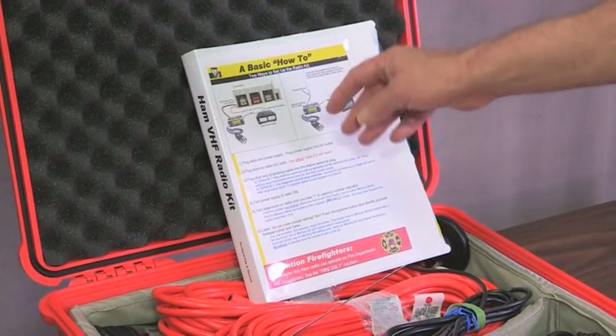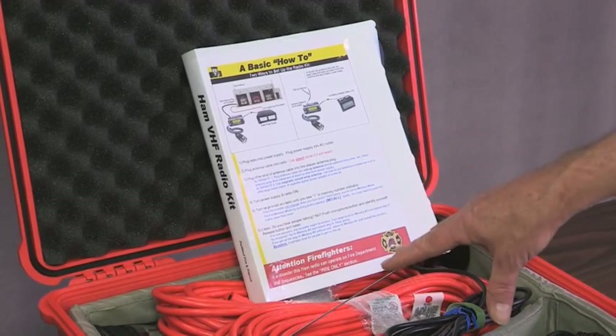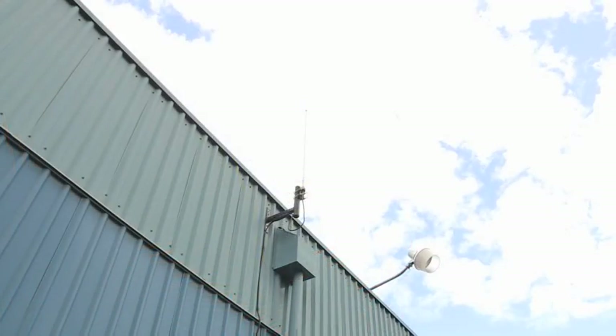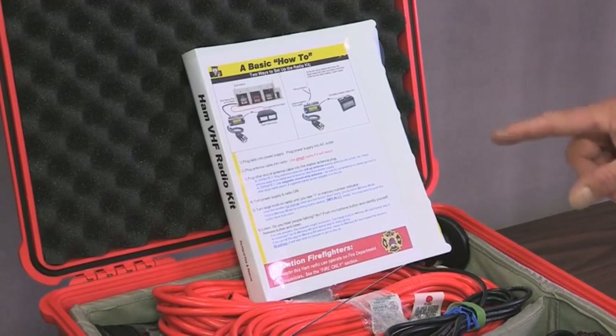On the cover it shows two different ways to set the thing up. The main way is actually at a fire station, because the main antenna for this kit is the roof-mounted antenna on top of each fire station. But there are other ways to set this kit up — you're not limited to just that one setup, and we'll talk about that in a little bit.